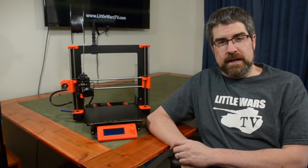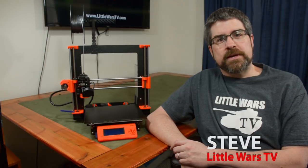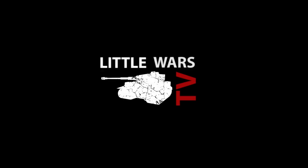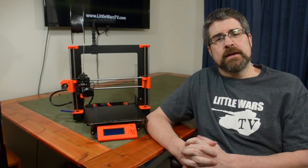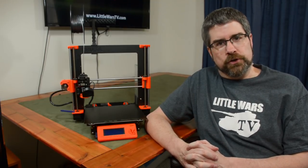Welcome to Little Wars TV. I'm Steve and this is part two of my series on getting started in 3D printing for historical wargamers. As I promised last time, today I'm going to talk to you about how to go about selecting the right 3D printer for you.